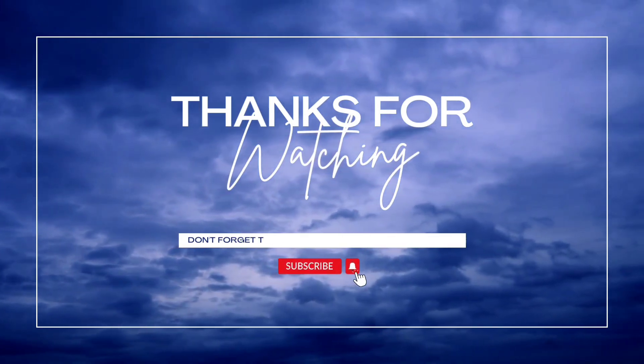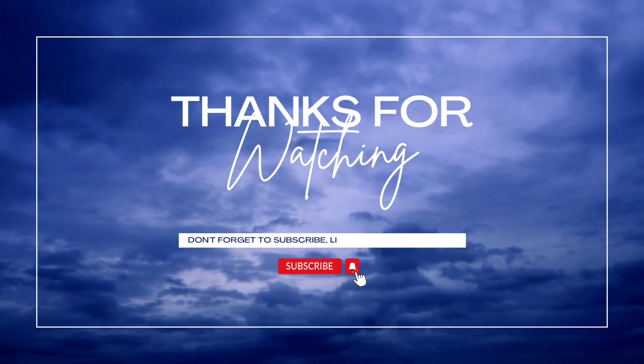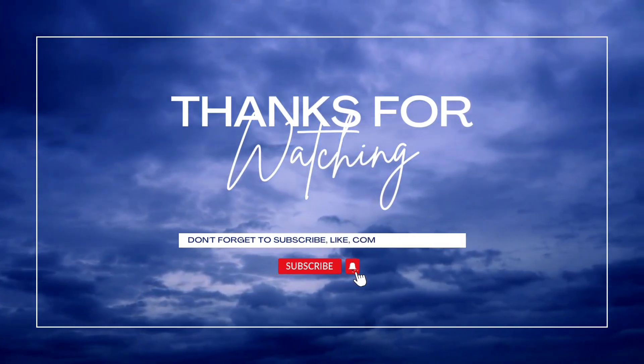I hope this video was useful in helping you learn about how to care for your skin during the winter months. Thank you for watching. Take care.